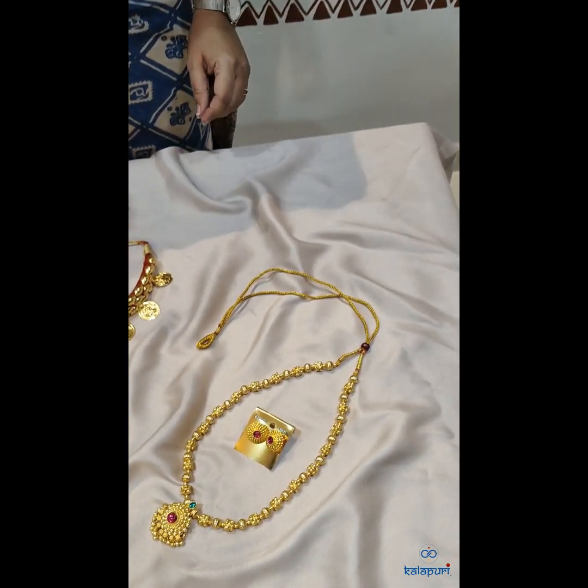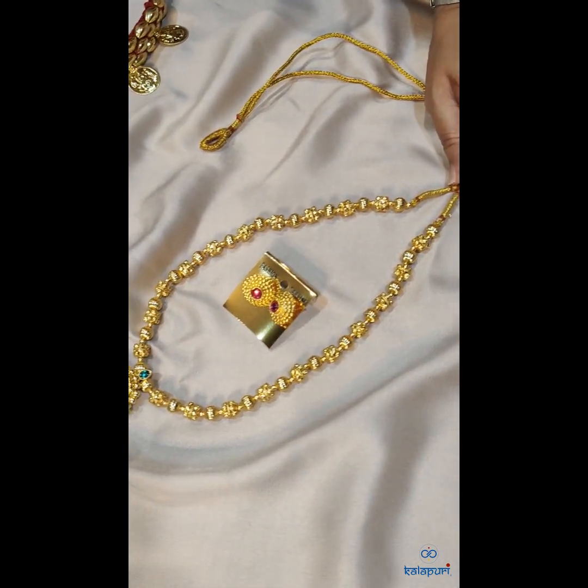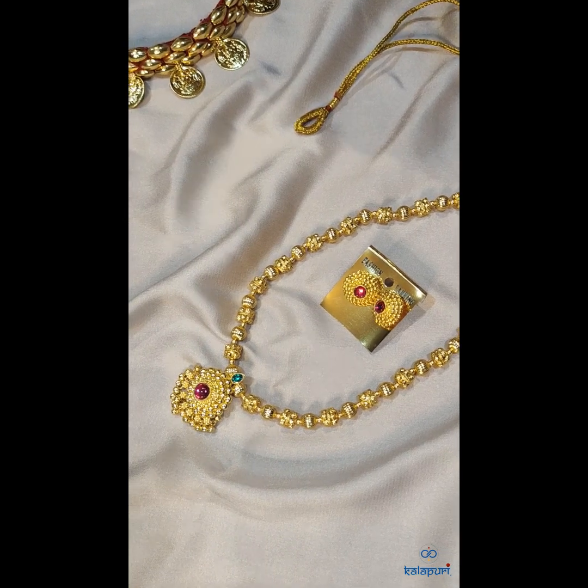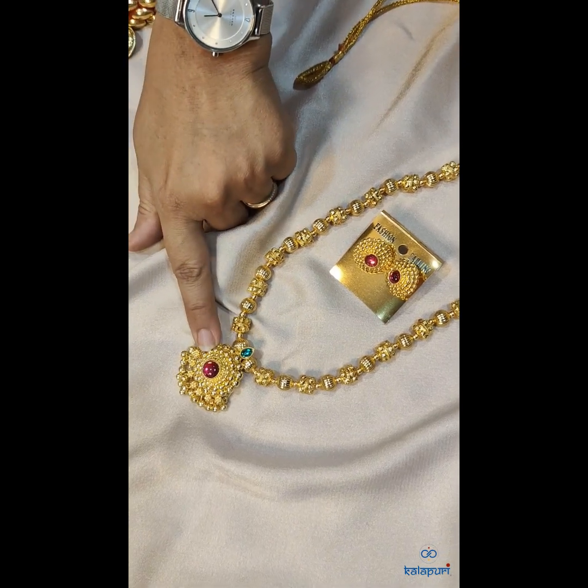Today along with this we have with us the malas. We have two different malas. Actually the make of the mala is the same — if you can see, only the pendants are different.